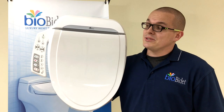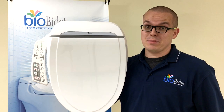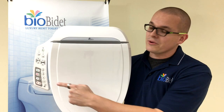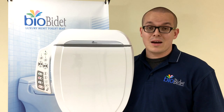So this is our BB600. As you can see, a lot bigger and bulkier than our non-electric units because, well, there's a heck of a lot more going on under the hood of this baby. Like some of our other units, it's going to have a side panel — that's where all the magic happens. All of your various functions and buttons occur over here. I'm not gonna go into too much about those; you're gonna find those in the operation manual.